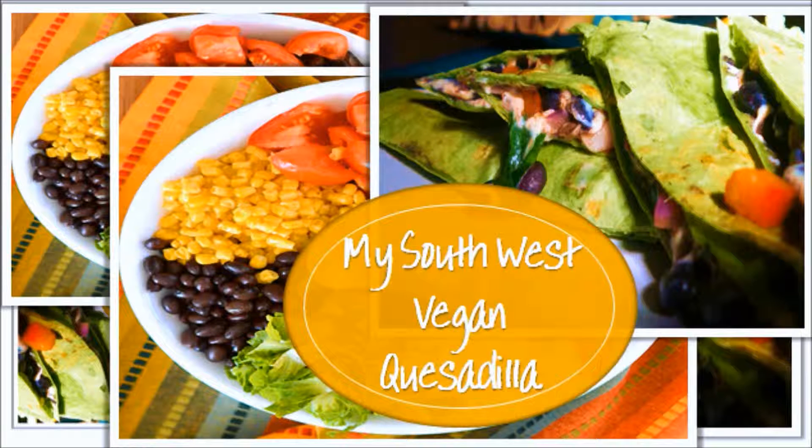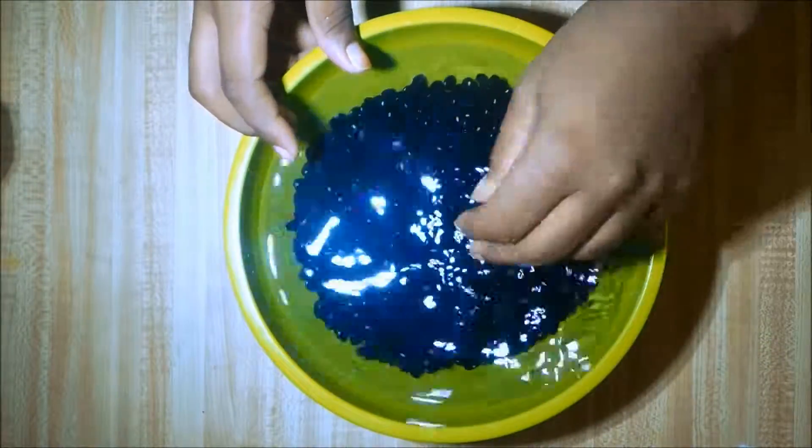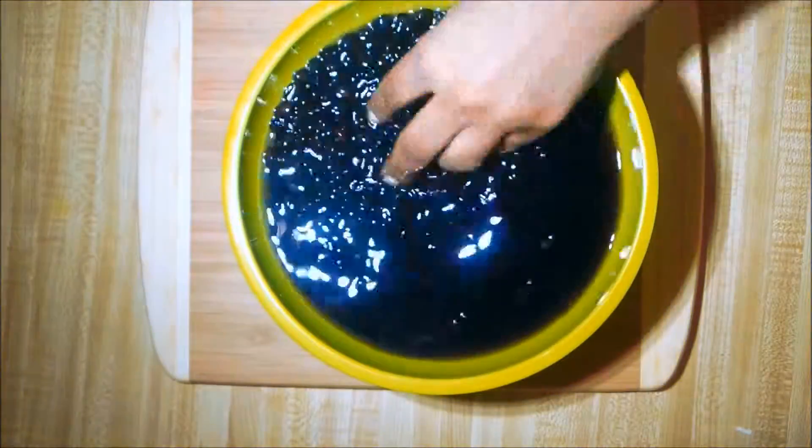Thank you for tuning in to my Southwest vegan quesadilla video. I'm getting started here with some dried black beans — I'm just rehydrating these. You can use canned black beans if you like, but I'm a creature of habit.